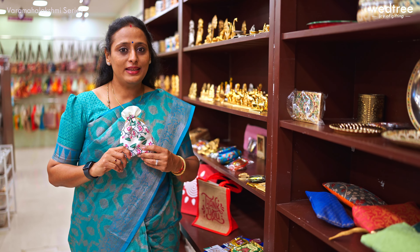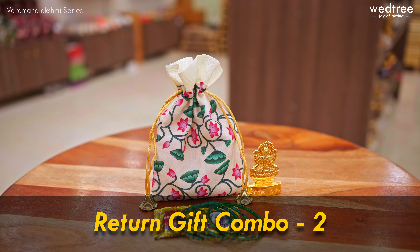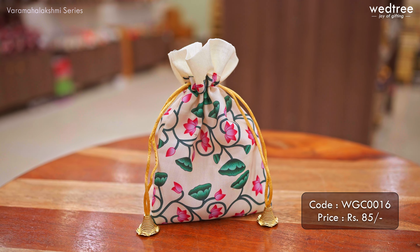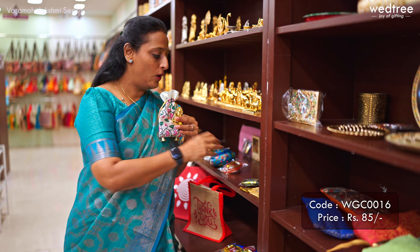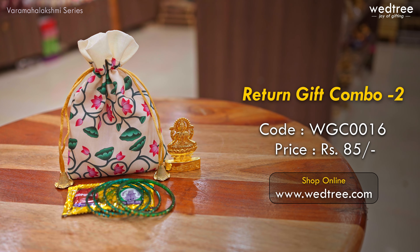The second variant in a similar pattern also comes with a Lakshmi idol — a moorthy in gold electroplating work — and we've added a very classy pichuai style string bag. It comes in very assorted color combinations, looks very classy, and has been trending a lot. Along with a bangles set, this particular combo is priced at 85 rupees.